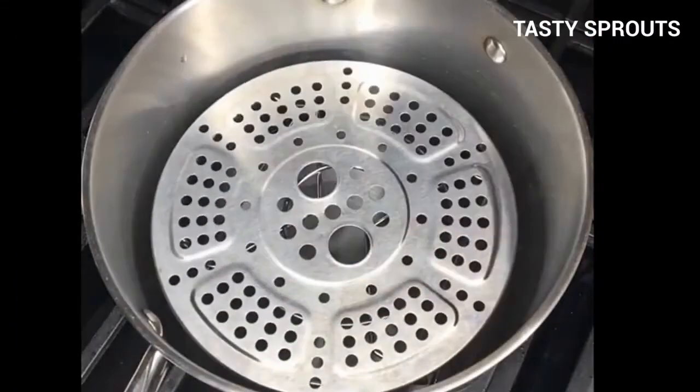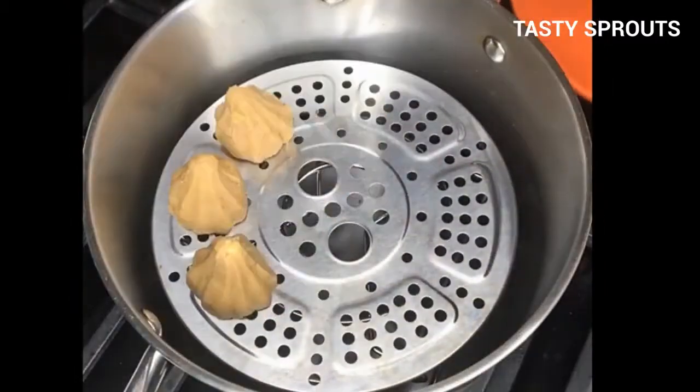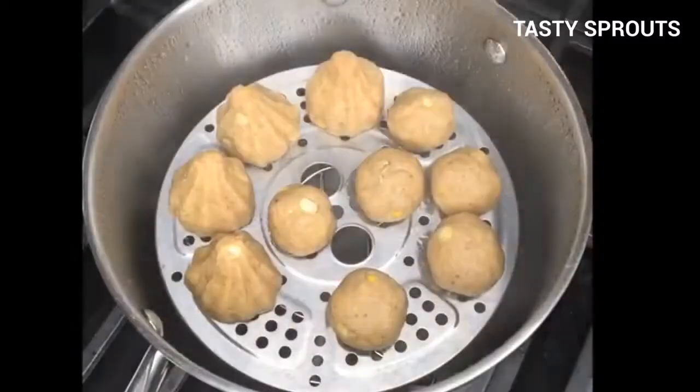Boil the water in a steaming pot and place the modaks on the steaming plate. Cover the pot with a muslin cloth and place the lid on it. Steam cook for 20 minutes. Let the modaks cool for 10 minutes and then remove them onto a plate.